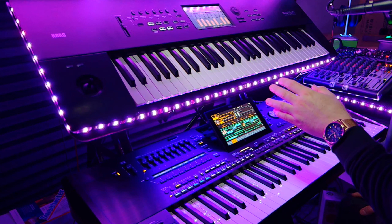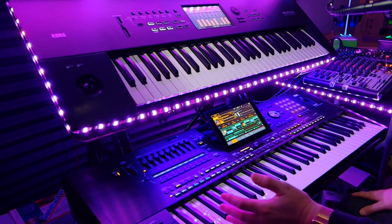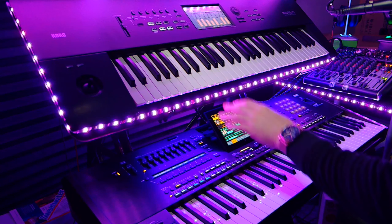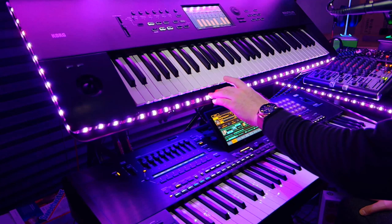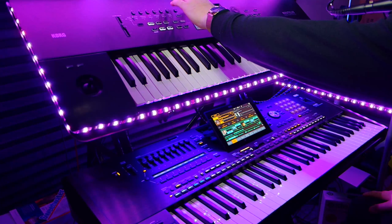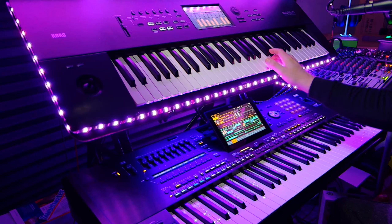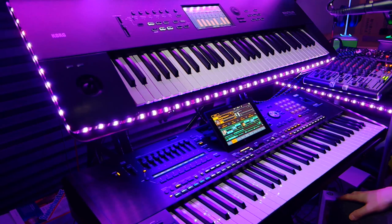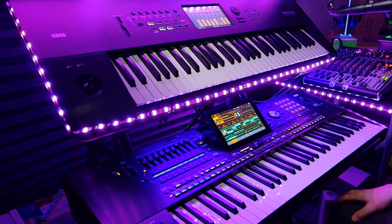I'll also show you why I firmly believe in having a good synth workstation to accompany your arranger. It's not necessary, but there is no way that I could get the sound that I'm using here and duplicate it on the PA5X — it's impossible. I took a combi on here, a combination, and I added three more sounds to it so that I have 11 sounds layered on this combination. You can hear how it swells and pans, and I can play that while I'm using the PA5X, so it just adds so many more layers to your music.